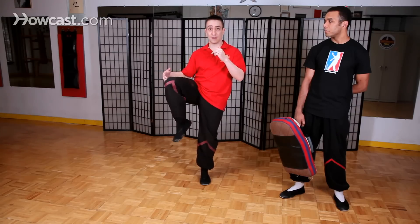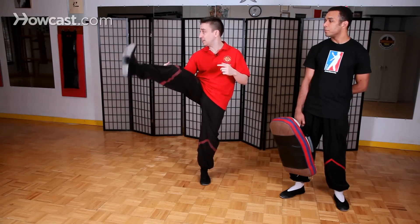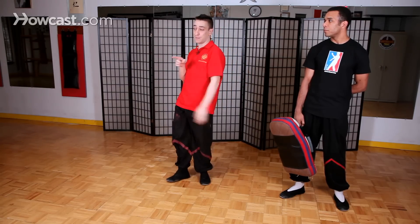Most styles when they do a front kick lift up their knee, keep the knee in the same place, and kick — usually with the toe. The problem with this kind of kick, for Wing Chun at least, is that the direction of the power is actually going up. If I leave the knee in that spot, I'm kicking upward, but my opponent is in front of me and I want to kick them forward.